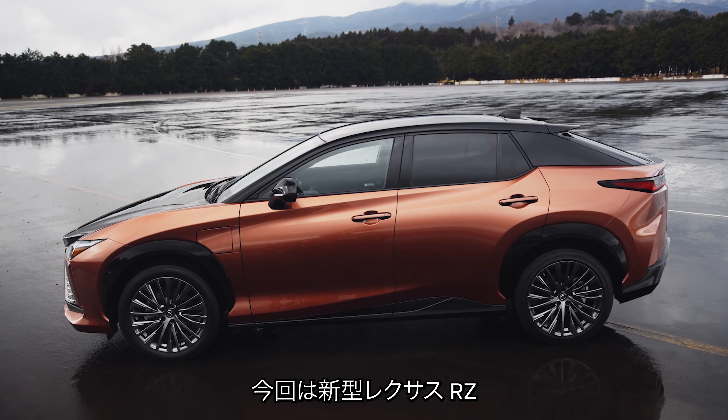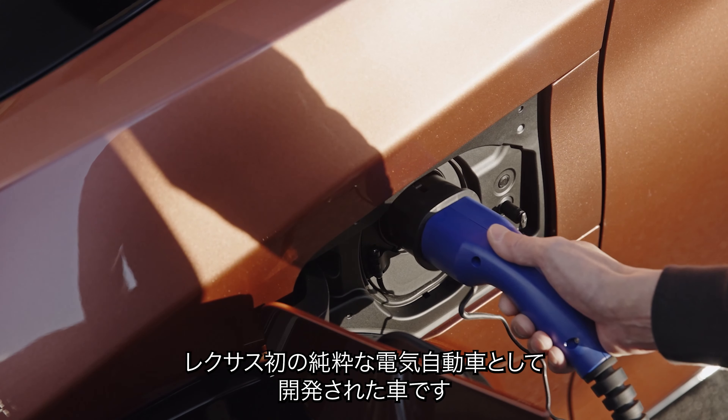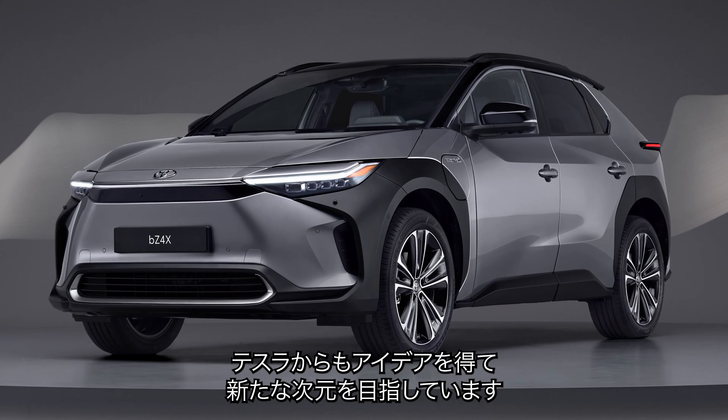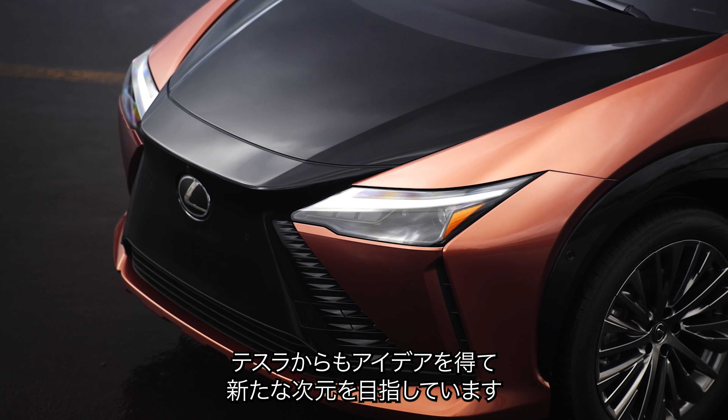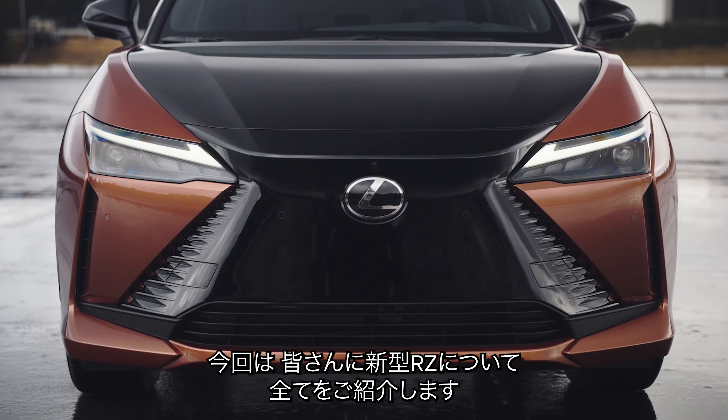This is the new Lexus RZ. It's the first ever Lexus that's been designed to be a pure electric car from the ground up, although it actually borrows loads of bits from Toyota and it also borrows some of Tesla's ideas and takes them to the next level. In this video I'm going to tell you everything you need to know about the new RZ.